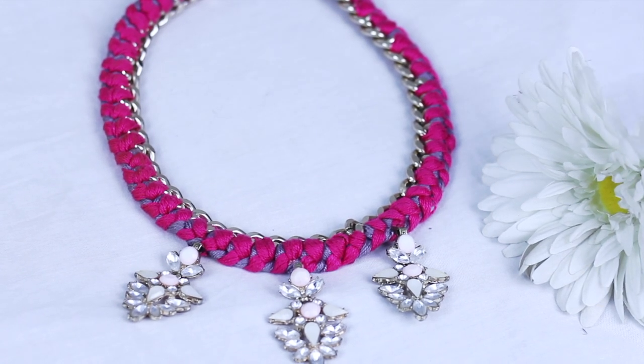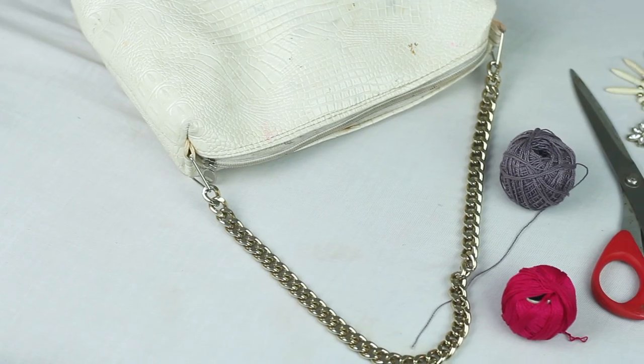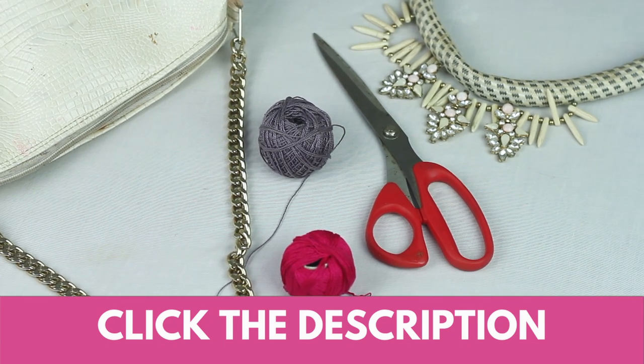Hey there! Today's tutorial is about how I transformed my old purse into this statement necklace. You can find all the items I used in the description box below. Let's get into it.